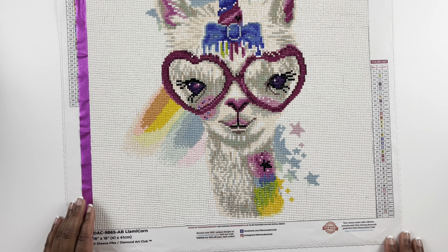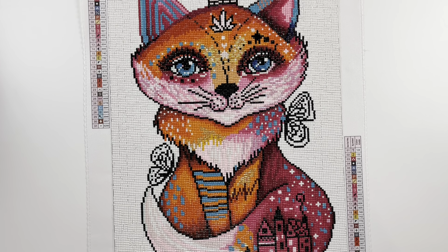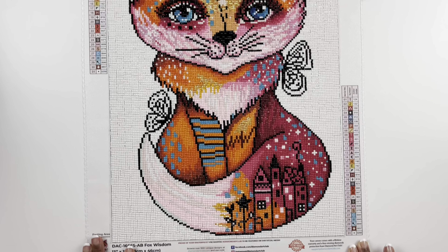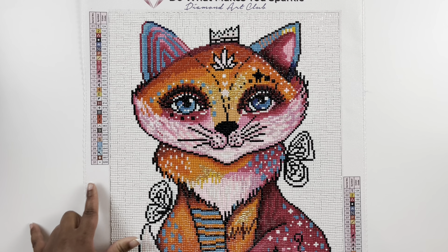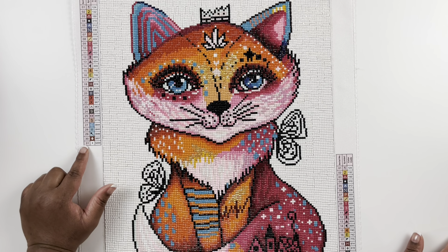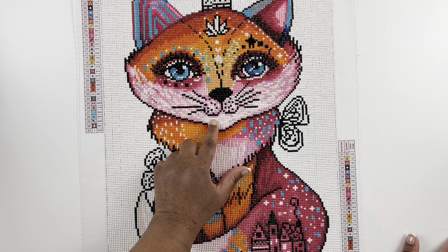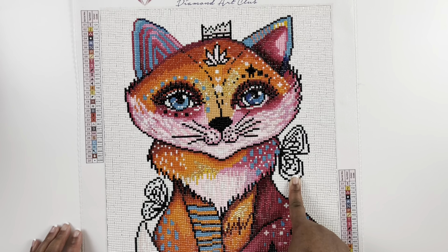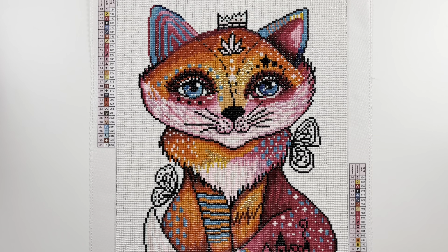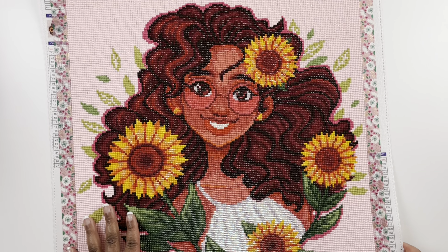Fox Wisdom is a 33 by 46 centimeter square diamond painting from Willowing Arts with 31 colors and two ABs — orange and pink. I love Willowing Arts and I have several of her diamond paintings from Diamond Art Club. I really wish she was still with them because I enjoy her style. The white background here, plus the little butterflies she adds to her paintings — so cute. Fox Wisdom — I remember when this came out, I think this was one that sold out and that was my first experience with a diamond painting selling out. Just gorgeous.